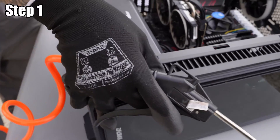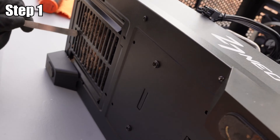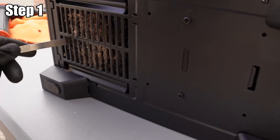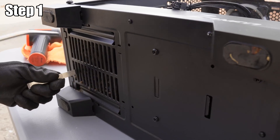Don't forget to clean the bottom of your PC as well, as this collects a lot of dust. Be patient with this step — make sure the PC is pretty dust-free before moving on to the next step.